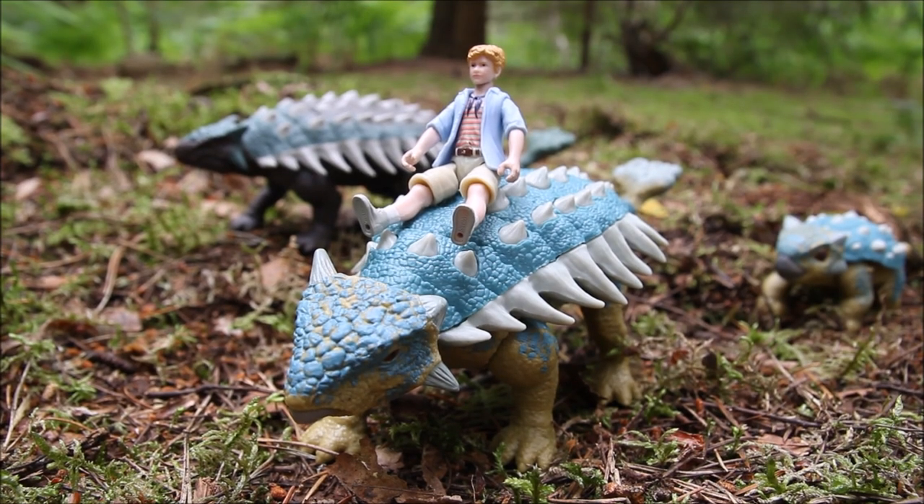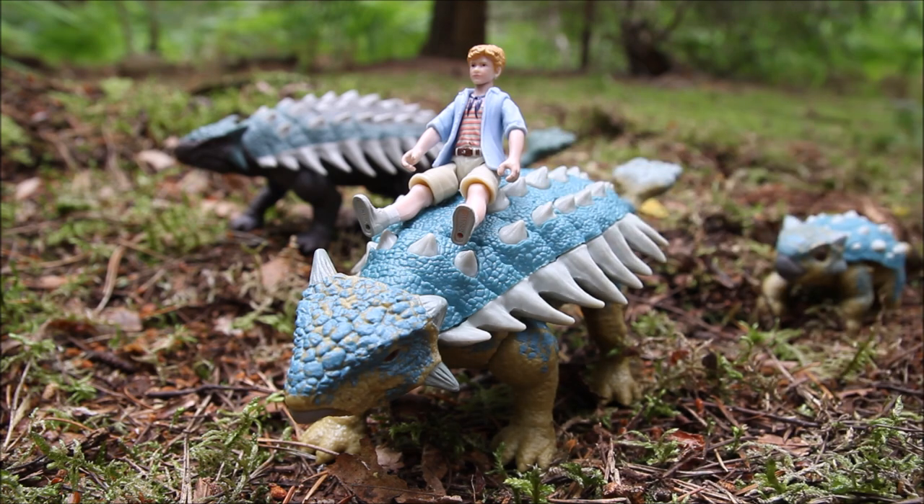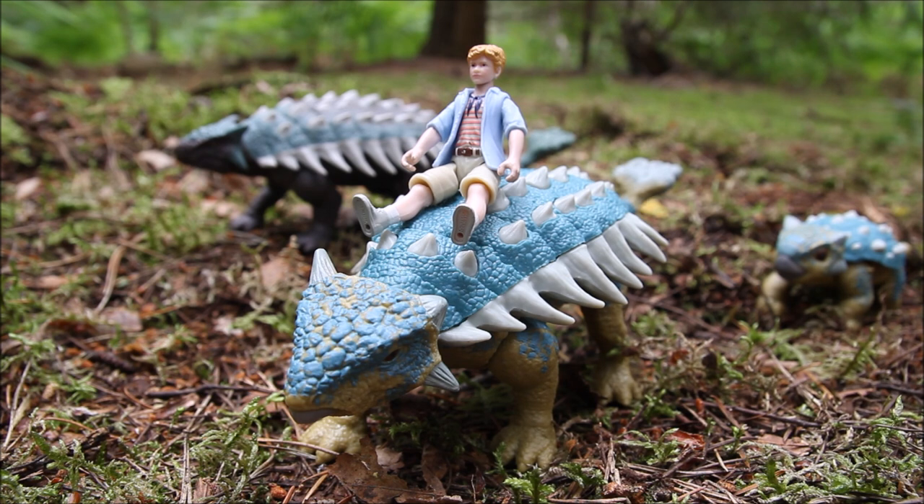I don't have Benjamin or any of the other kids from Camp Cretaceous yet unfortunately, but I do have Timmy from the original movie, so I've put him on the back there. I guess the Camp Cretaceous kids are going to be about the same size as Timmy when they come out, so that gives some idea of what Benjamin will look like sitting on the back.